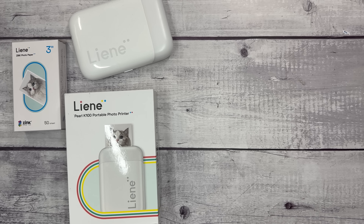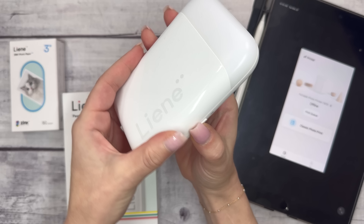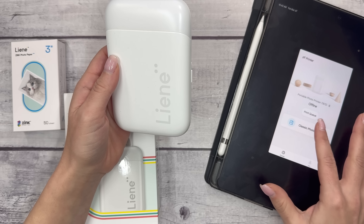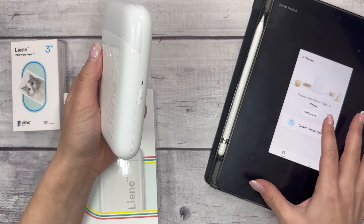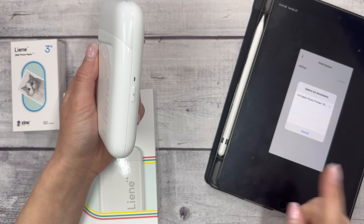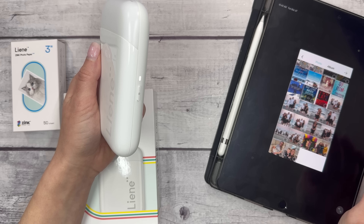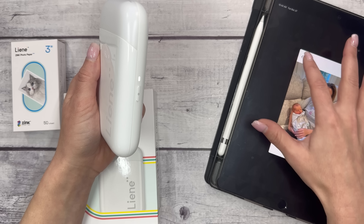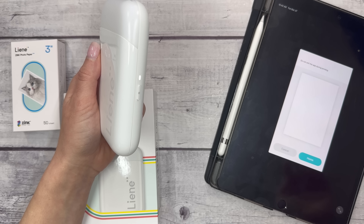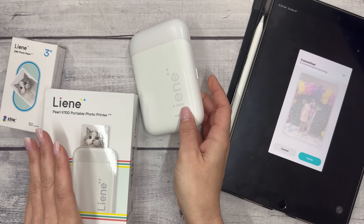I have the app pulled up here on my iPad, since I'm using my phone to film, and I'm going to turn this on. I can see that it's on with the indicator light and it's queuing, and then I'm just going to click connect. I already did the sync with the Bluetooth on my iPad, and I have four photos that I'm going to print here.